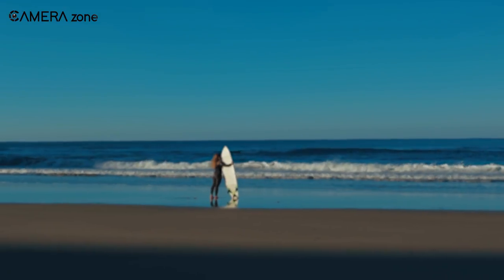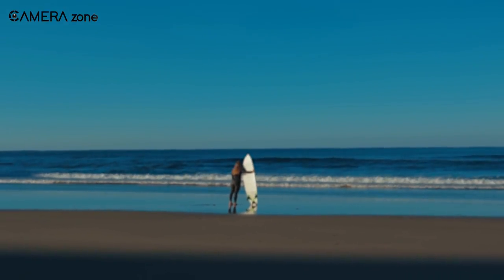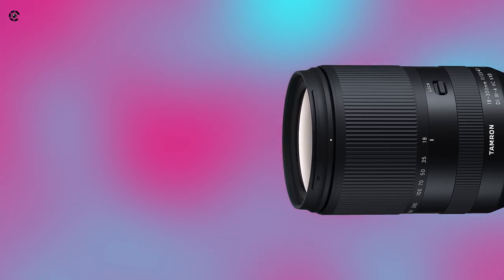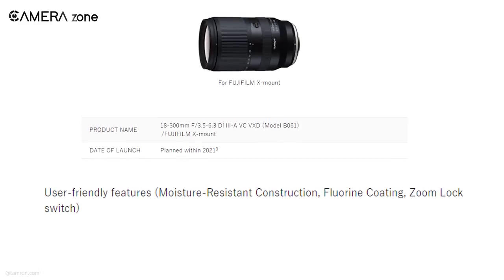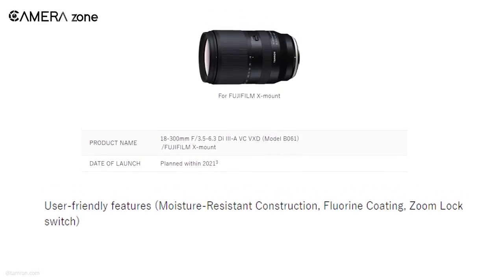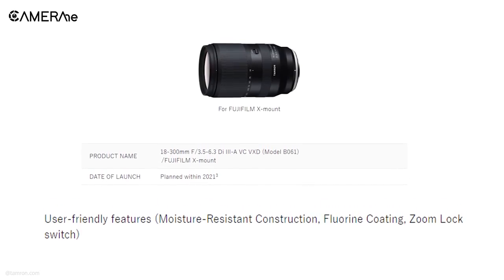A little shake when you are shooting with telephoto focal length can introduce extreme vibration in your footage and make it blurry. This lens comes with a vibration compensation feature so that you can shoot smooth footage even with the longest focal length. Additionally, this lens will incorporate some user-friendly features like moisture-resistant construction, fluorine coating, and a zoom-lock switch.